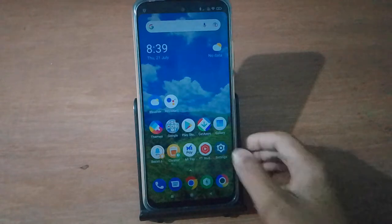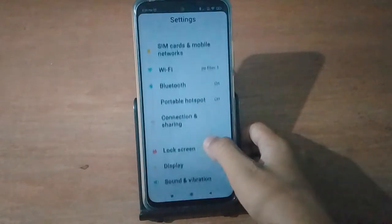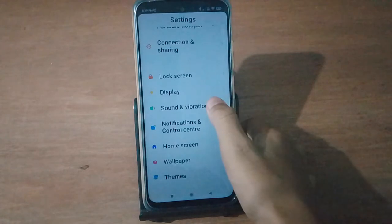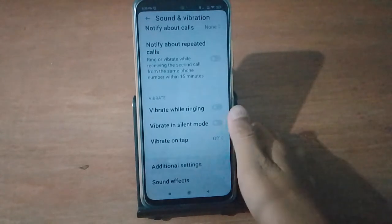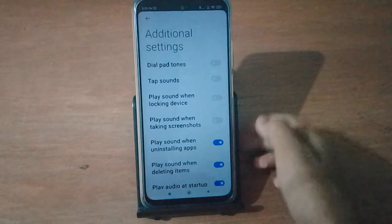First, move to the Settings, then scroll down. Go to Sound and Vibration, then scroll down again. You will see Additional Settings — press there.